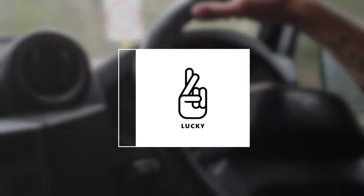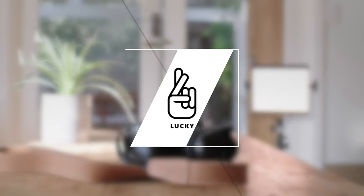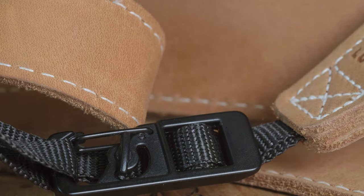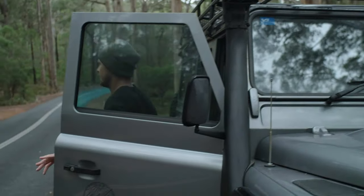The LuckyStraps still have the LuckyStrap look — handmade leather straps, pretty much made to fit anyone. The built-in safety lock gives you peace of mind that your cameras are safe and there are no accidental disconnections.